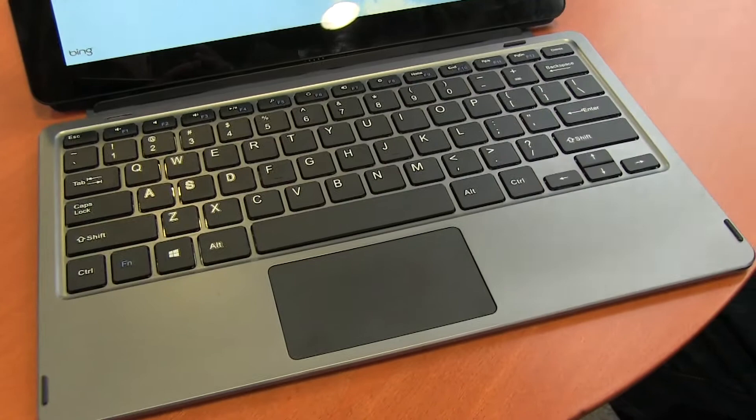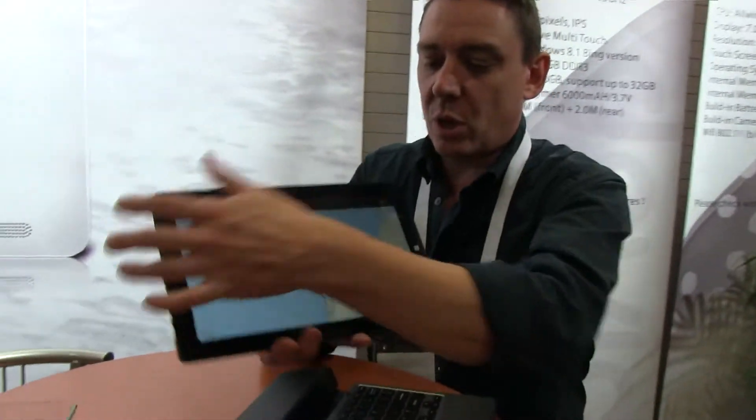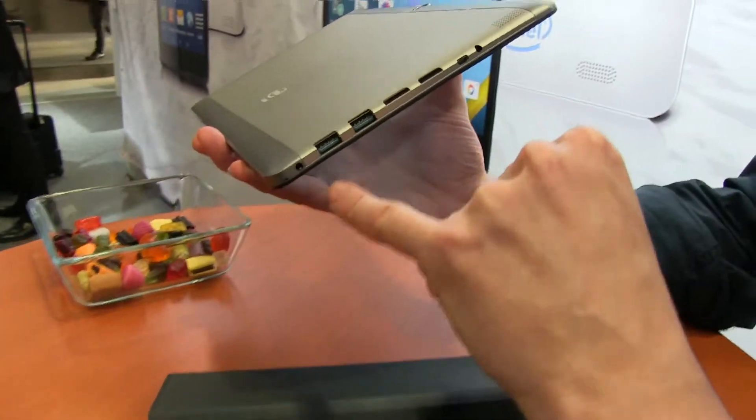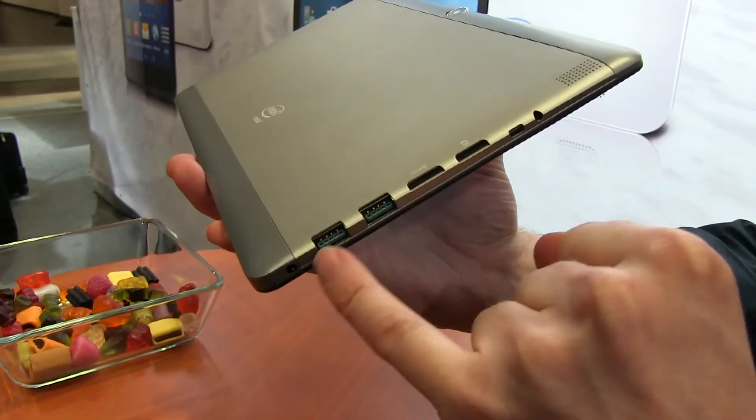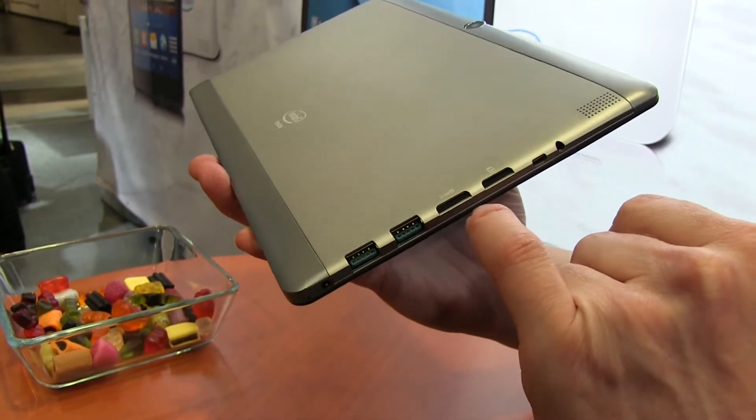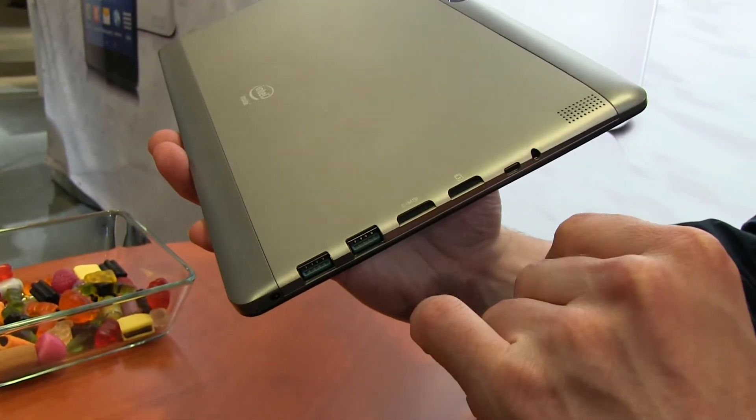There's a touchpad here as well. Let's just take this tablet off and go around the device briefly. You've got two USB 3 ports — that's what you don't get on the Intel Atom Z3 series. There's also a SIM card slot for a possible 3G or 4G version.